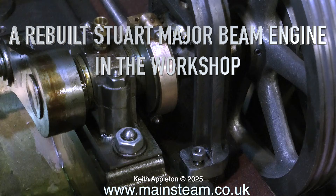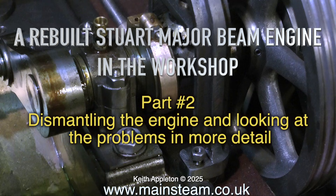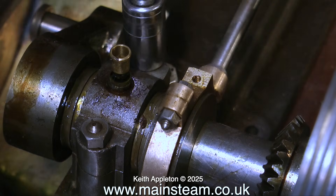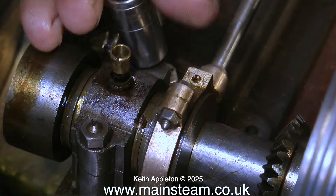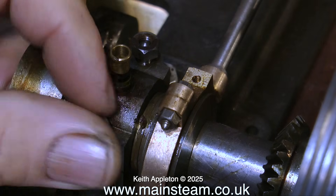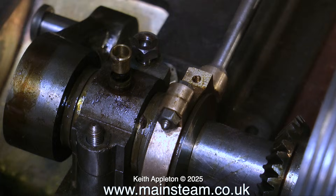A rebuilt Stuart Major Beam Engine in the workshop, part two: dismantling the engine and looking at the problems in more detail. As I get further into this engine I can still see that it's very well made, so I do come to the conclusion we either have two builders here — a guy who built the engine initially and someone else who fitted it all together — or the guy who built the engine was a very good engineer and not too good a fitter.